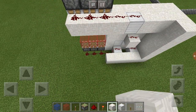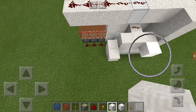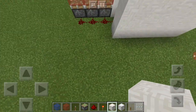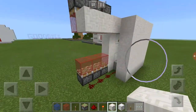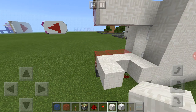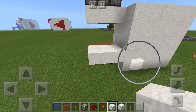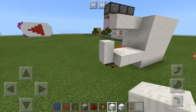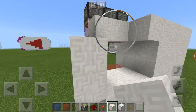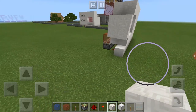Now all I'm doing is closing it off so that it's as if we were actually putting it in some sort of bank vault or something like that. And there you go — that is how you build this super compact vault door.